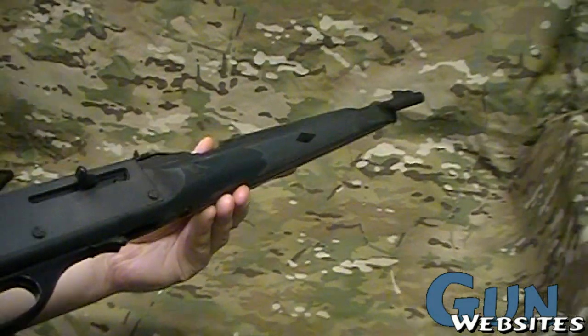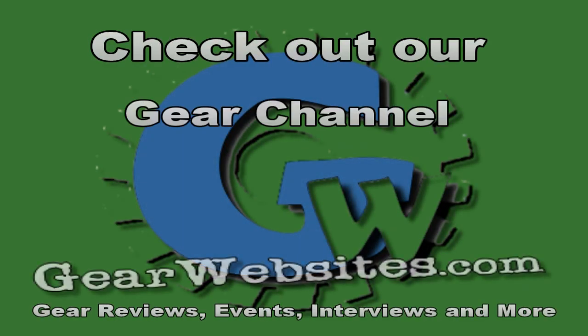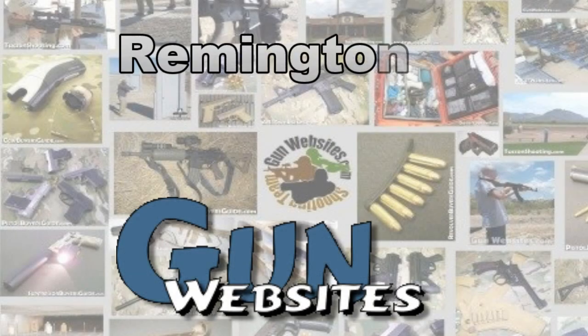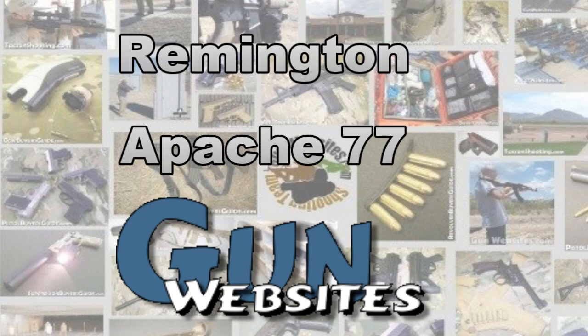Thanks for watching. The guys and gals of gunwebsites.com encourage you to take a CCW class every year, practice at least once a month, and carry every day. Thanks for watching gunwebsites.com.